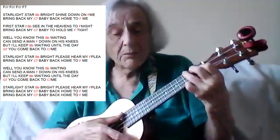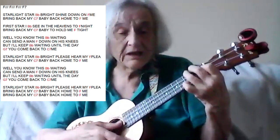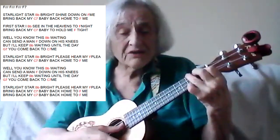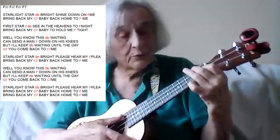Starlight, star bright, please hear my pleas. Bring back my baby back home to me. Well, you know this waiting can send a man down on his knees. But I'll keep waiting until the day you come back to me. Starlight, star bright, please hear my pleas. Bring back my baby back home to me.